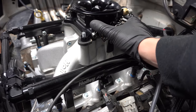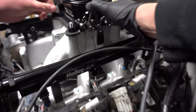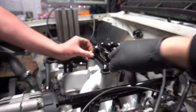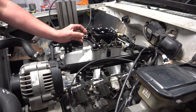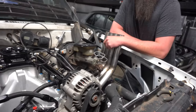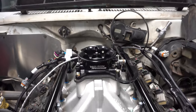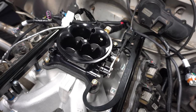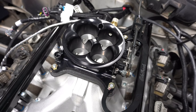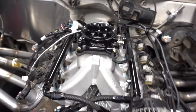The throttle will open and close all the way — at first it would hit right here, then it started rubbing on the back side, and now it clears all the way around. So we're going to go ahead and get this on there, tighten it down, it'll be good. We demonstrated the throttle opening and closing all the way — all the awesome work that we did. All the way open, all the way shut. There it is.